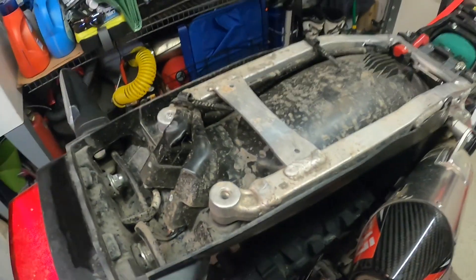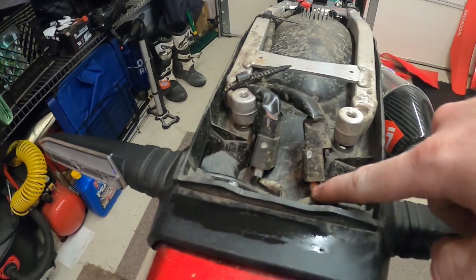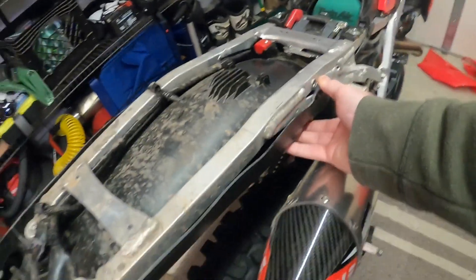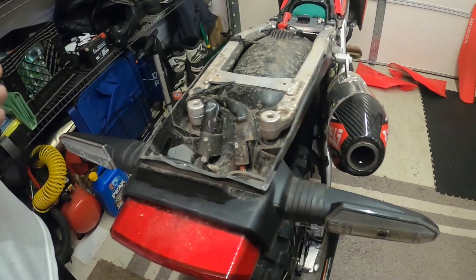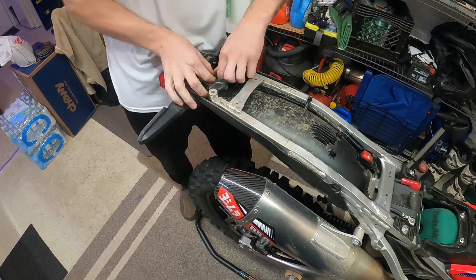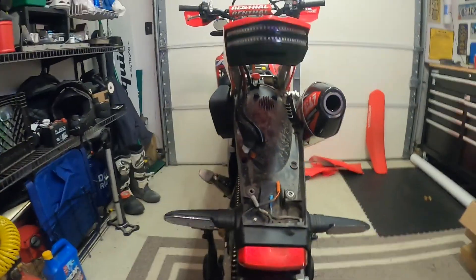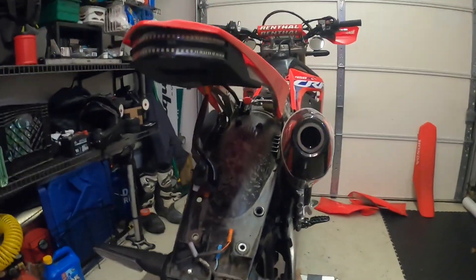Now that you've got those four bolts out, this plastic will just be loose — it's just held up by the zip ties and the wiring. You'll just want to unplug these from the stock harness, remove these couple zip ties just to loosen this up, and then you can drop this whole fender if you are going for not cutting up this mount. We're going to show you that option, and then we might chop it up. This is just dropping it down for now, but you can go ahead and mount this directly to the subframe if you don't want to cut it.